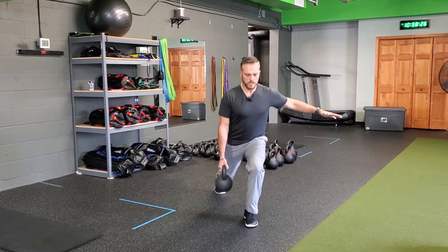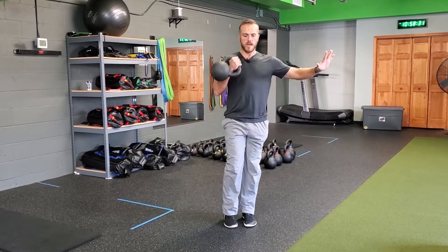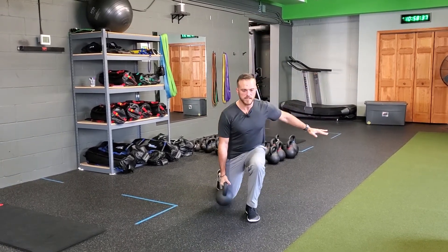You'll hold your kettlebell up in a hanging position, reverse lunge, and as I come up from that lunge powering through my front hip, I clean. I resist and come back down, and I can go into that reverse lunge — timing them together as I come up and getting that good clean action in there.